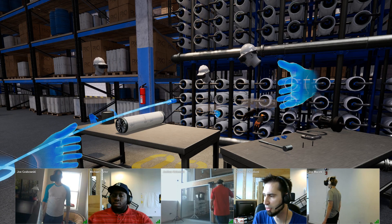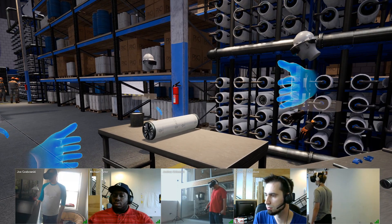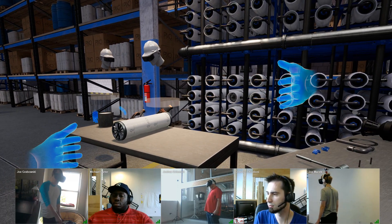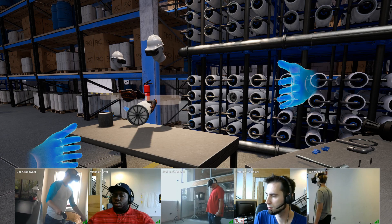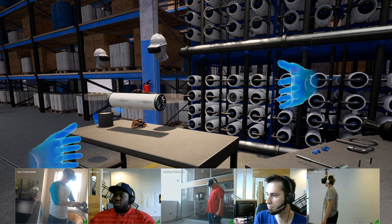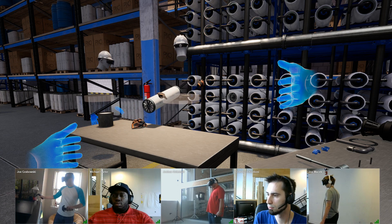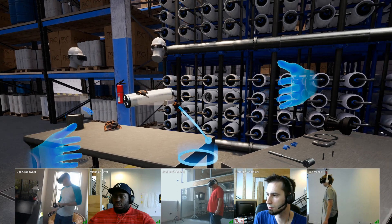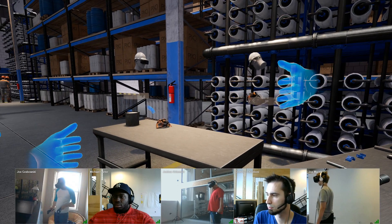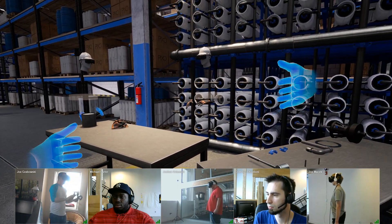Does that chamber allow for all three of the filters to go in? Yes. We got that chamber as CAD data, so that is true one-to-one scale. We've done our research and measurements of these filter membranes, and three of these filter membranes fit perfectly within that pressure chamber. I'm just going to apply this last filter, and now all the membranes are in.